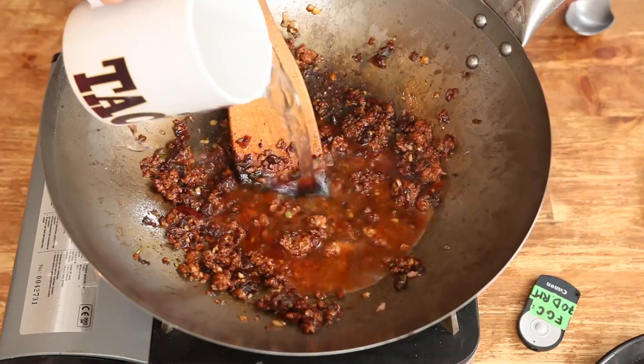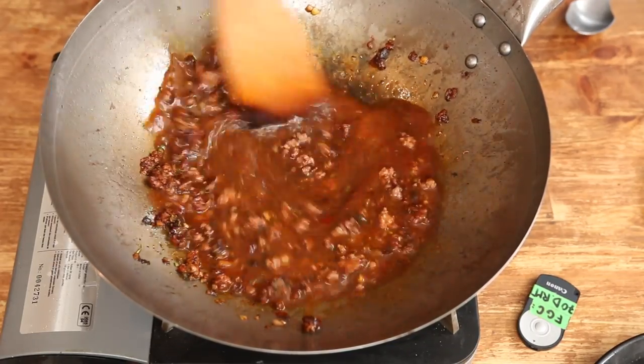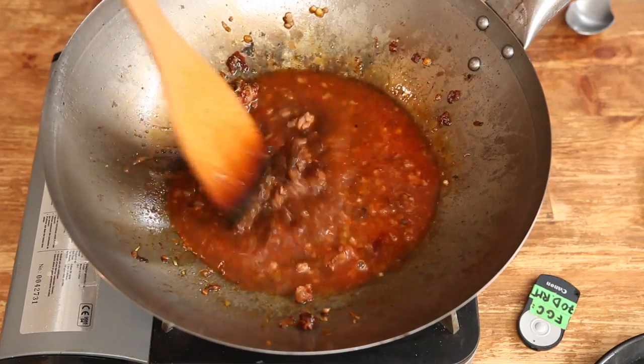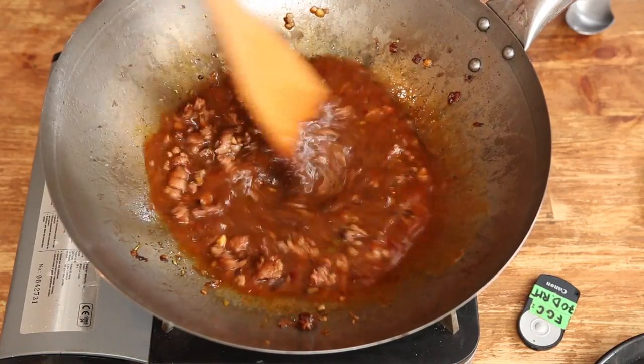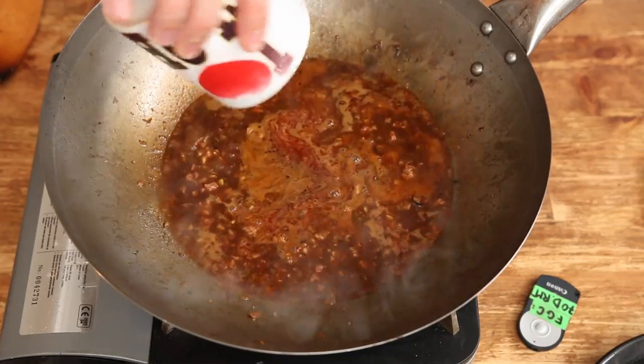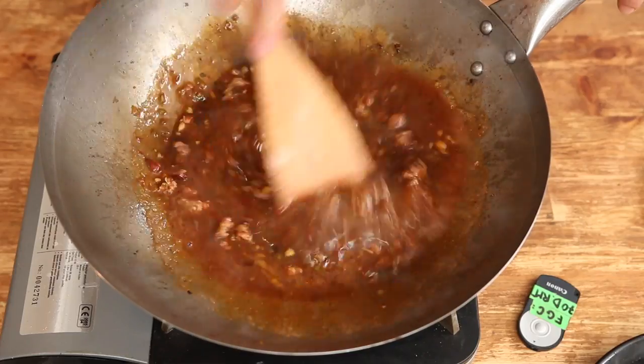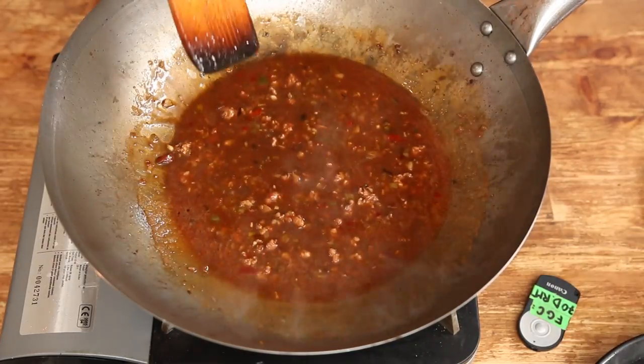Now pour two thirds of a cup of water and scrape the bottom with a wooden spoon to release all that sticky goodness. Dilute a tablespoon of cornstarch in a bit of water and add it to the mix — this is called a slurry and its purpose is to thicken the sauce. And it works bloody well.